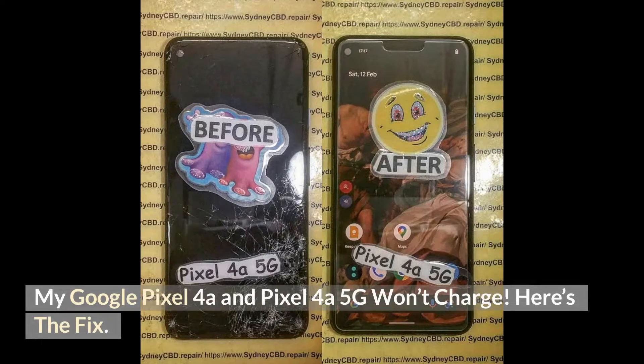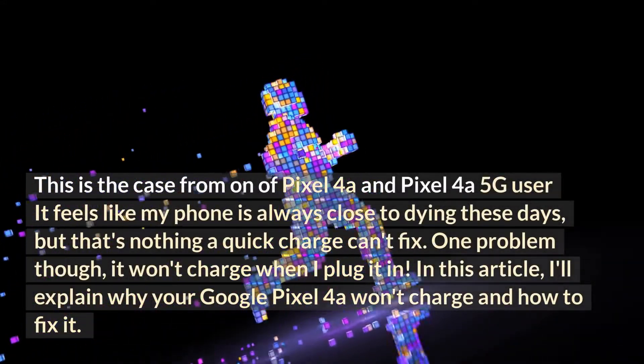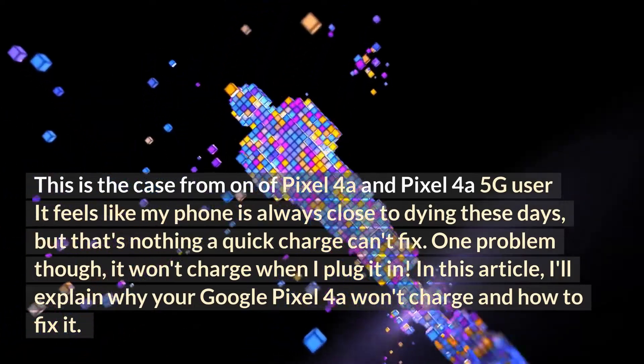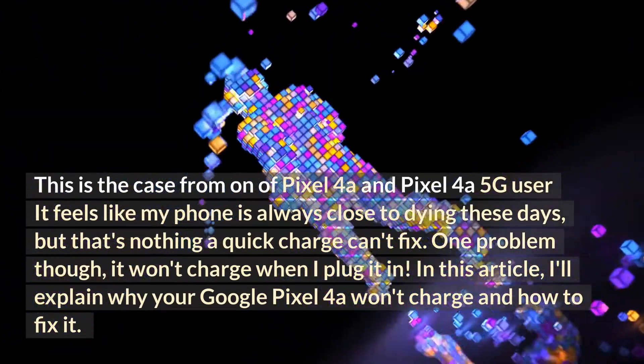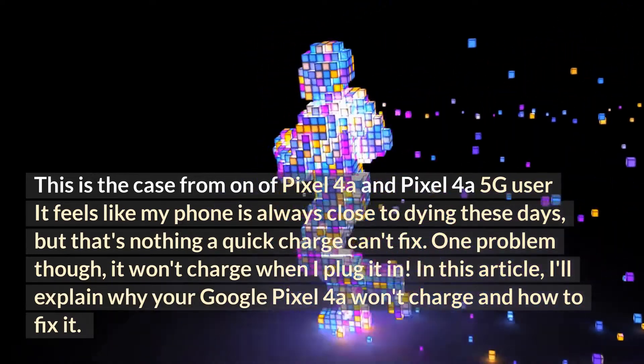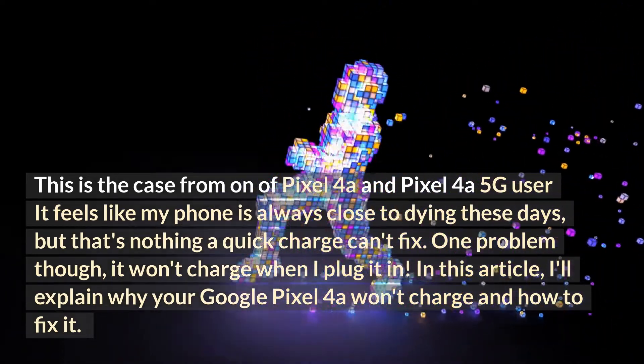My Google Pixel 4a and Pixel 4a 5G won't charge. Here's the fix. This is the case for Pixel 4a and Pixel 4a 5G users. It feels like my phone is always close to dying these days, but that's nothing a quick charge can't fix. One problem though — it won't charge when I plug it in. I'll explain why your Google Pixel 4a won't charge and how to fix it.